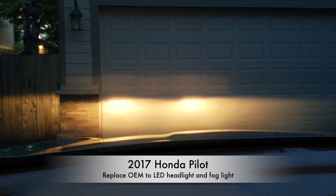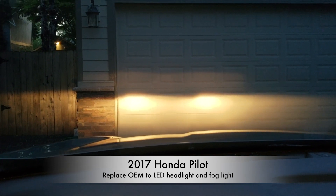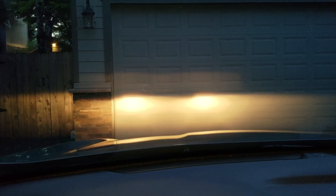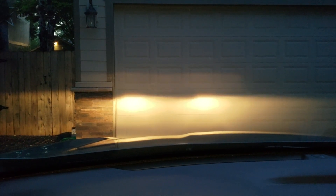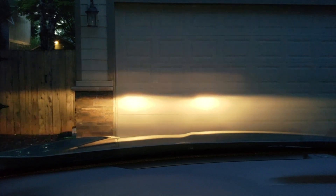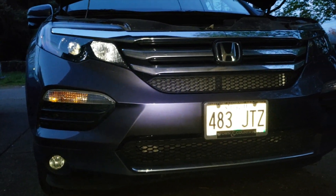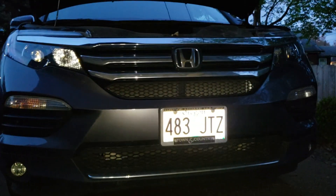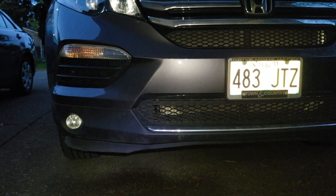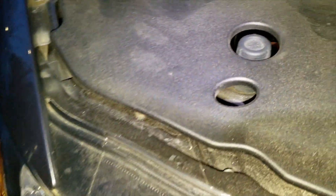This is the OEM headlight without the fog light, and this is the one with the fog light. This is a Honda Pilot 2017 — I'm going to change the headlight to an LED headlight and LED fog light.